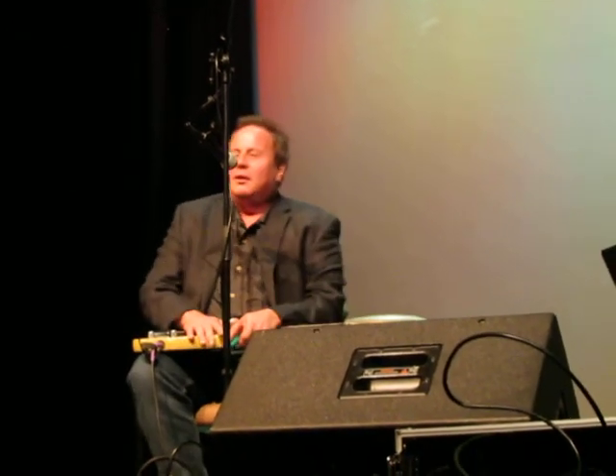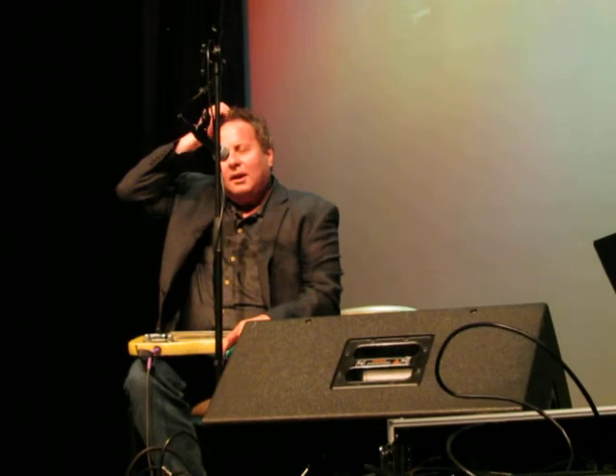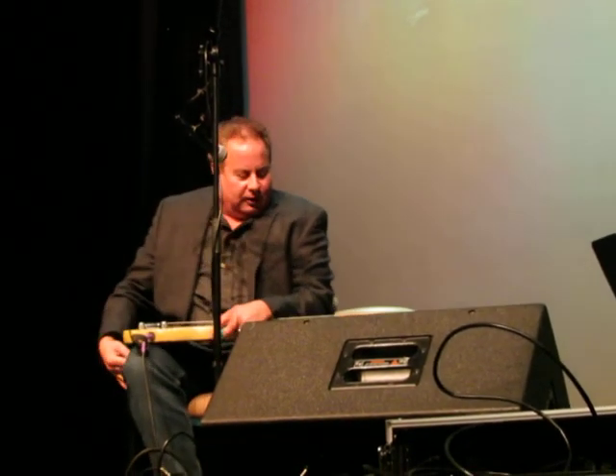And it makes you think of a Blue Lagoon, doesn't it? So my family — I'm amazed that they didn't kill me when I was learning how to play this instrument.